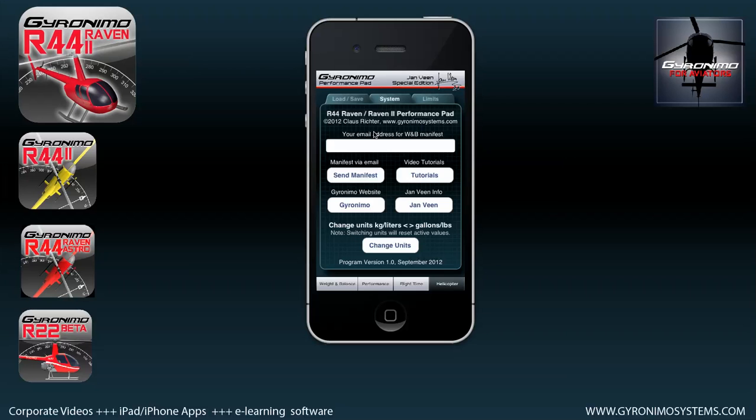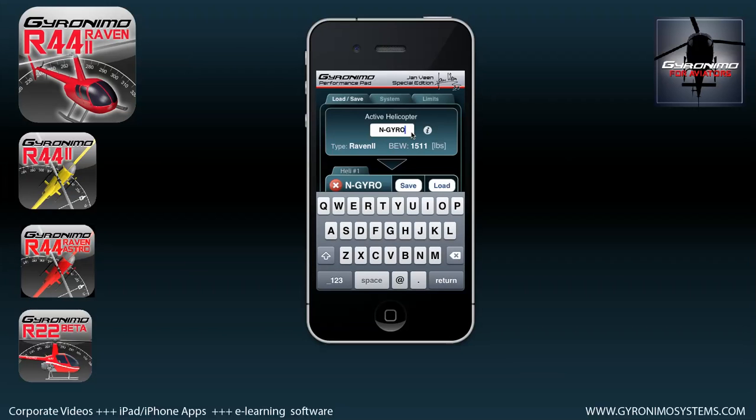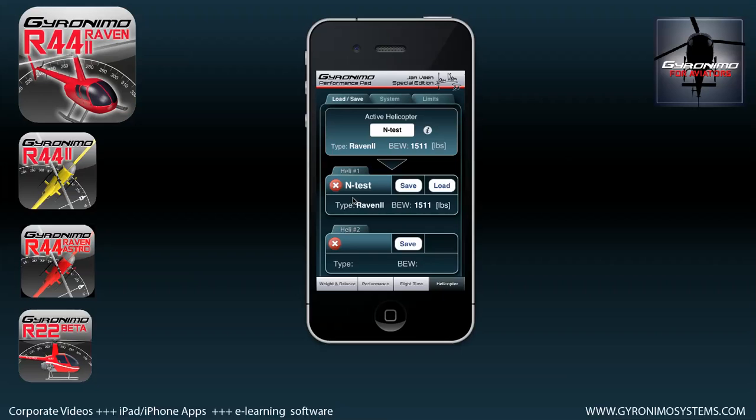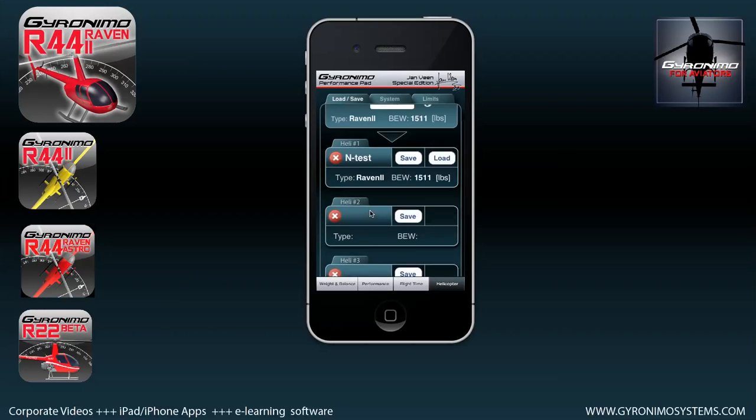The last page is the helicopter page. Here you can enter your email address and send the manifest to your address, check video tutorials, change units, and go to load and save. Save your current setup by clicking the save button — you can give it a different name, for example 'test', and save it. When you come back and want to load exactly that scenario, just click the load button. You can save up to 10 helicopters.